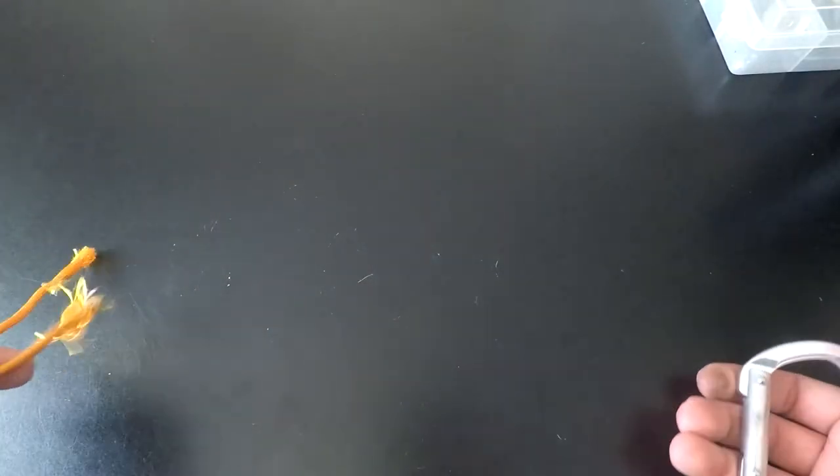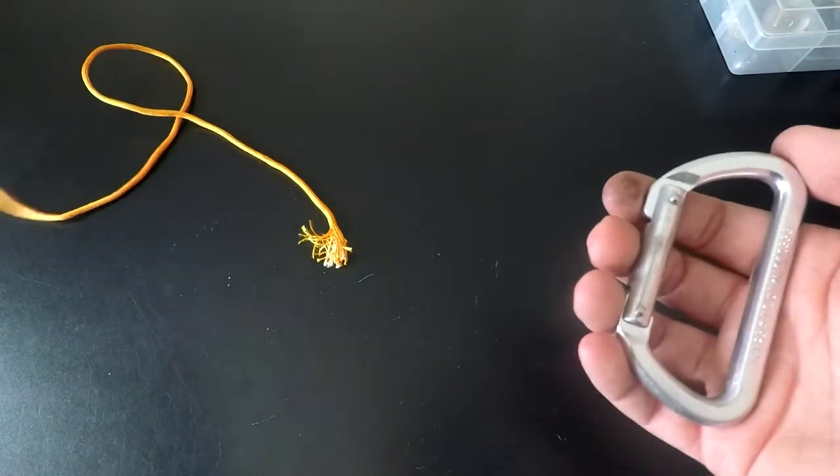For the sake of the video and high visibility purposes, we are going to use a carabiner and some orange 550 paracord to tie this knot.